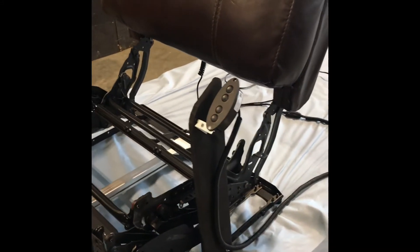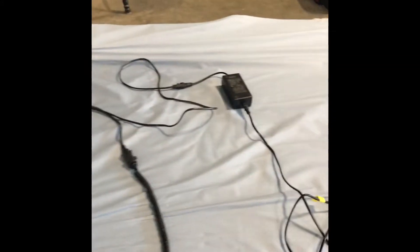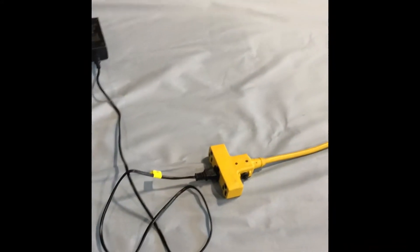In this video we have a power recliner with the seat removed that shows all the components, and we're going to do basic troubleshooting starting from the power source going through all components back up to the controller.